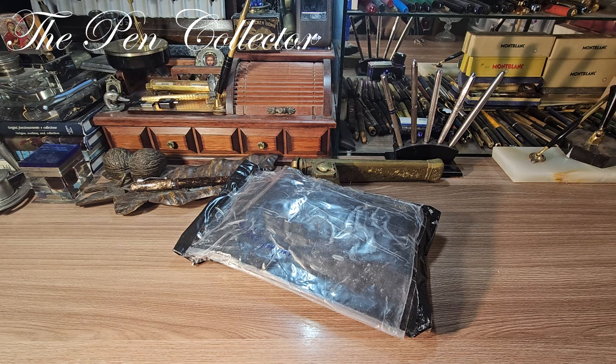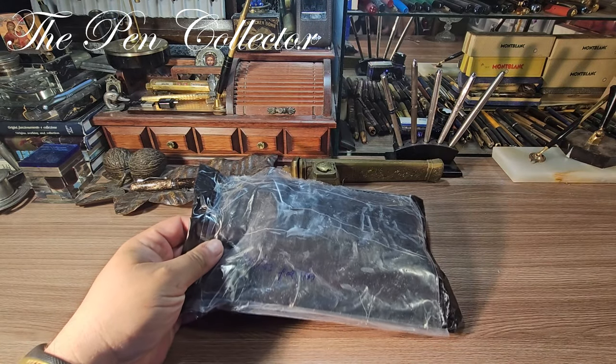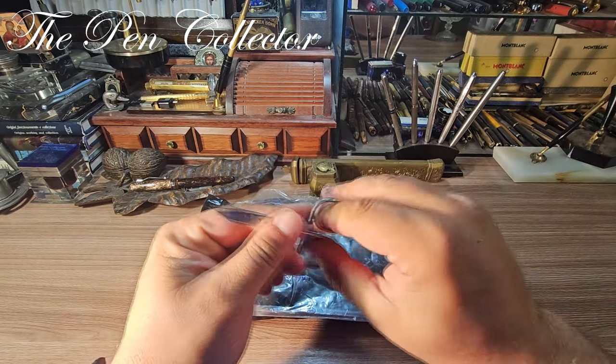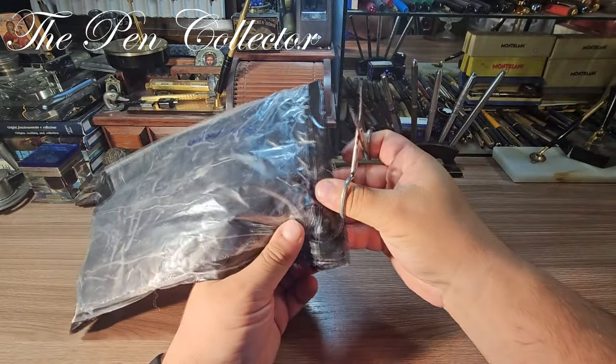Hello and welcome, my dear friends. Welcome to another exciting unboxing. I have here a pack from the post office, and the scissors right over here. I will open this pack for you.